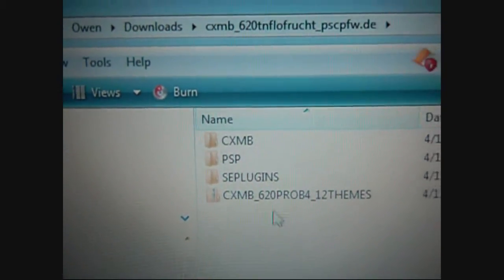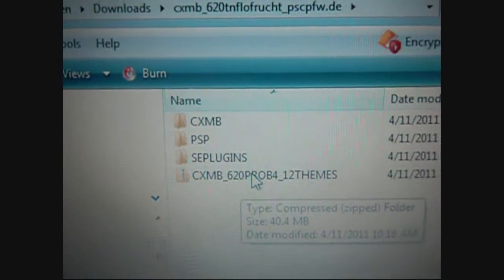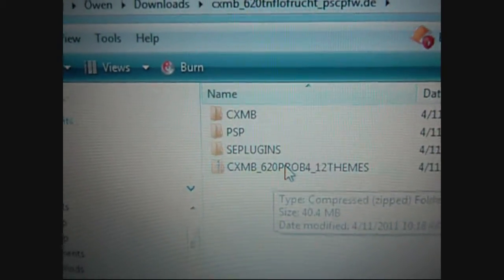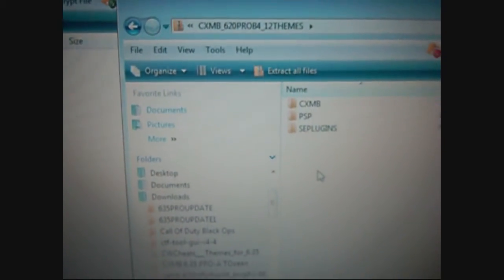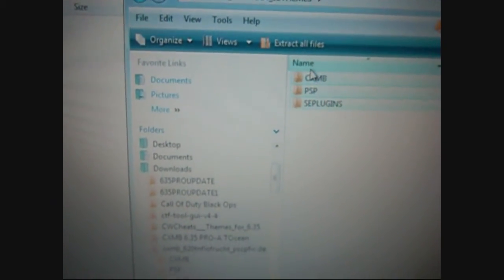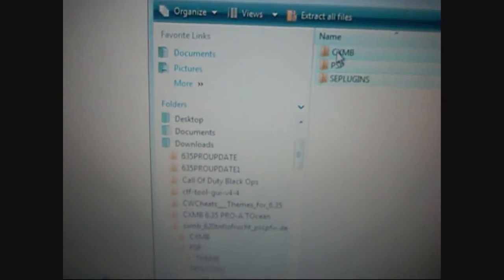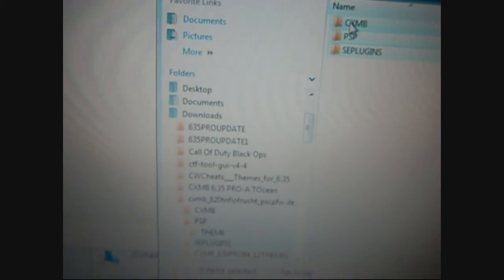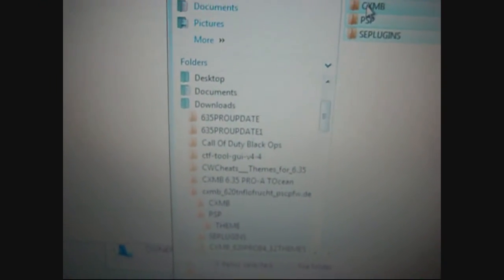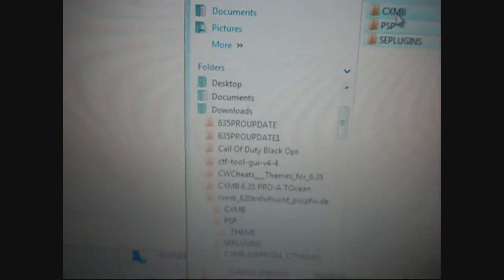There's the file right there — CXMB 6.20 Pro B4 12 themes. Open that up and you're gonna get these three folders. You want to select all three of these folders: this has the CXMB plugin, 12 themes, and a VSH text file that has the CXMB line in it to enable CXMB so it will be running.